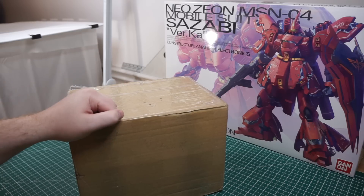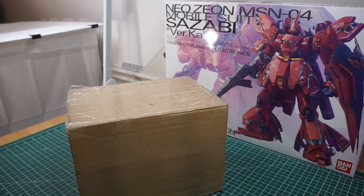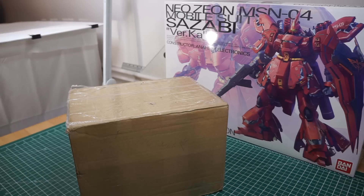I also picked up a few other parts for this build. This is my first resin kit — it's a dress-up kit. But I'm definitely trying to work my way towards building a full resin kit, or building my own, whichever comes first. But let's do the unboxing.